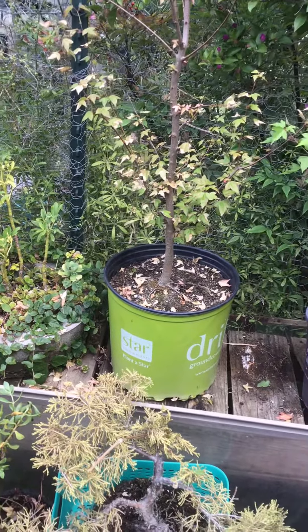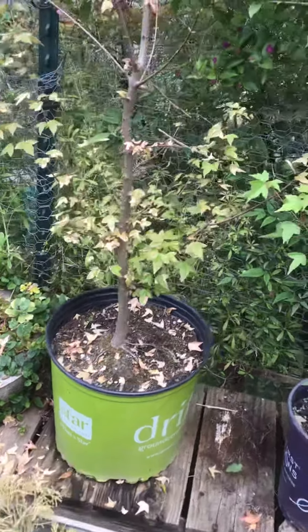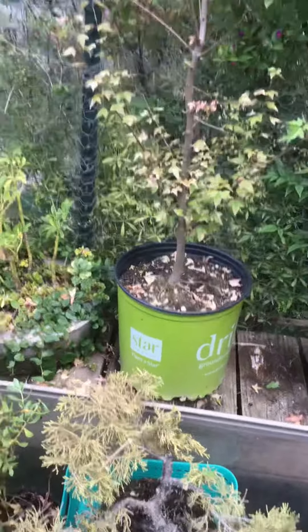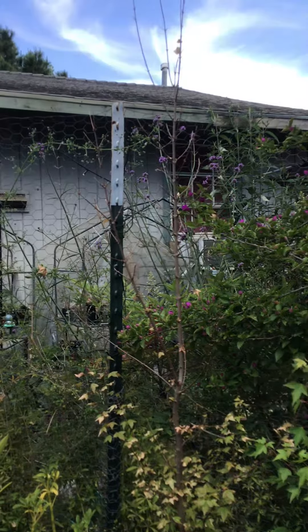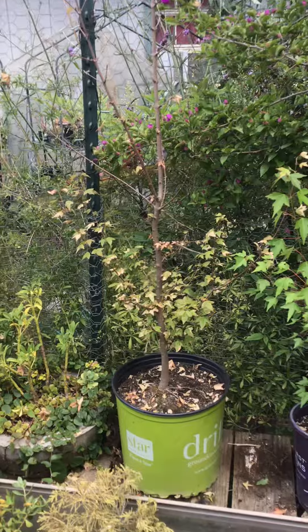The one I'm making into a tree — it's not dead, but I neglected it this winter and early spring, so it's a little rough for wear. But this is what it looks like now. It's about three and a half feet tall.